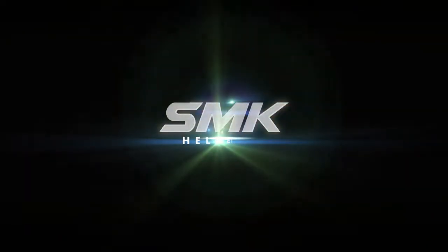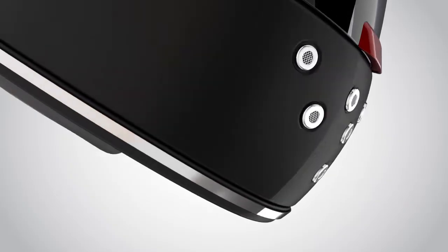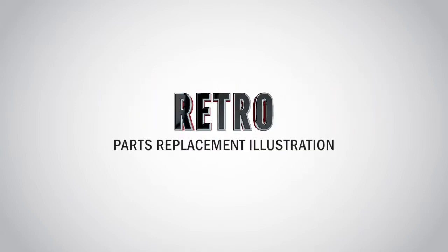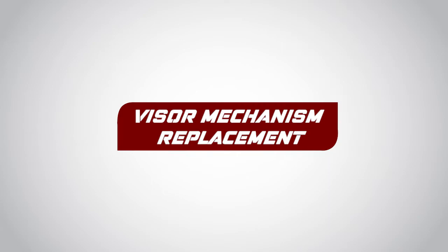SMK Helmets. Visor Mechanism Replacement.